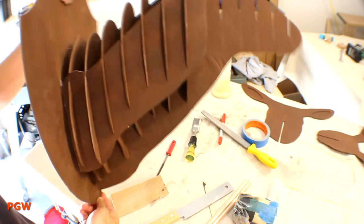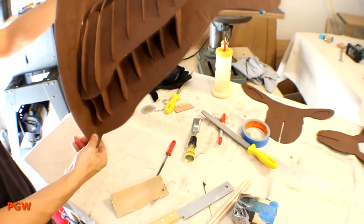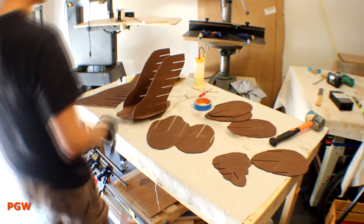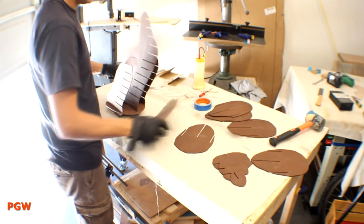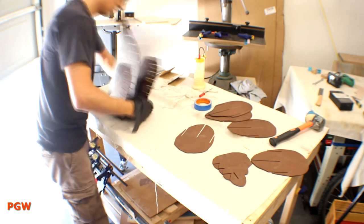A little bit snug, but not too bad. What do you think? Okay, final glue-up time. I'll press-fit the pieces I know that are snug and add a bit of glue to the ones that are loose and hope for the best.